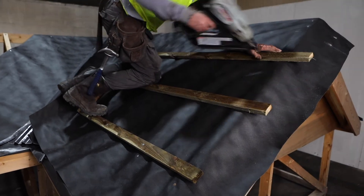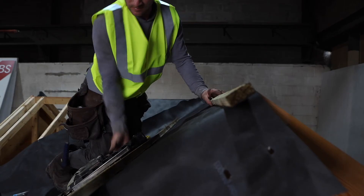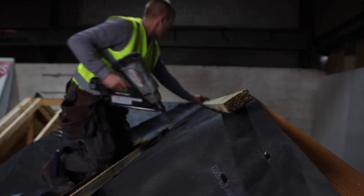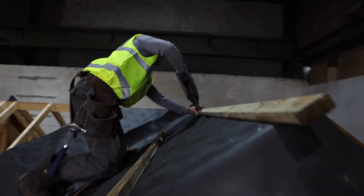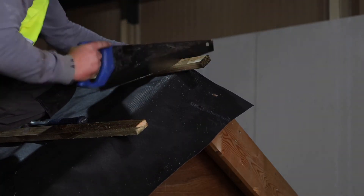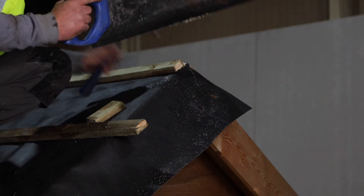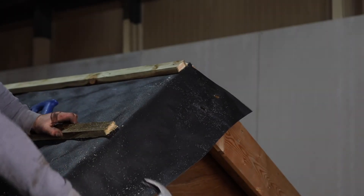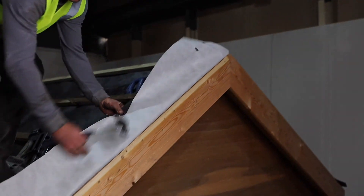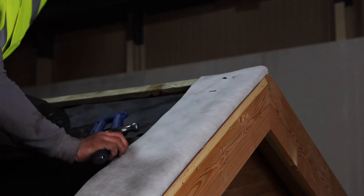A nail length of 65 millimeters would be recommended when fitting a 50 millimeter by 25 millimeter roofing batten. The most recent code of practice for slating and tiling recommends that the nails for fixing battens into rafters should be non-corrosive, 3.35 millimeters in diameter, and the nail should give a minimum of 40 millimeters penetration into the rafter.